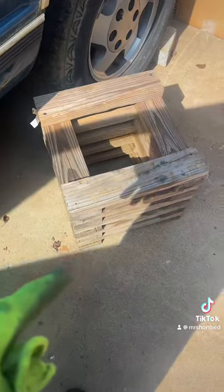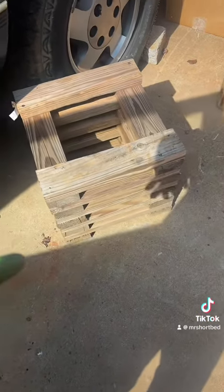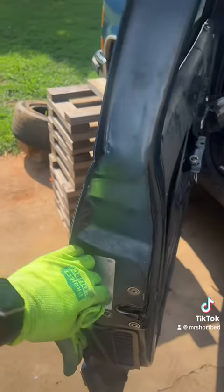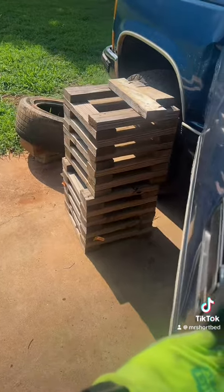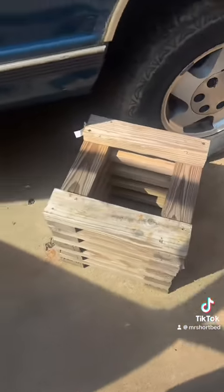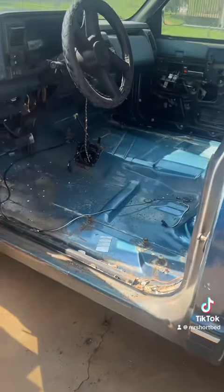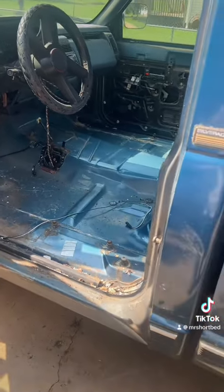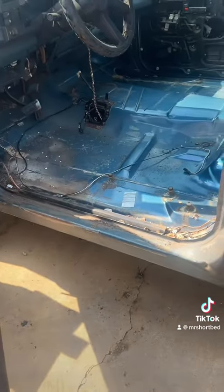If you ain't built none of these, I suggest you build you some. These things come in handy a lot. If you ain't got jack stands, these right here — put them up under your tire and you can do any and everything up under the bottom of that car. Let's dive into this and I'll keep y'all posted. Let me get to it.